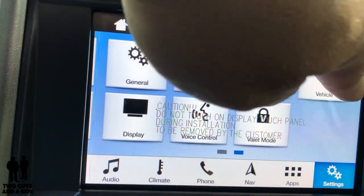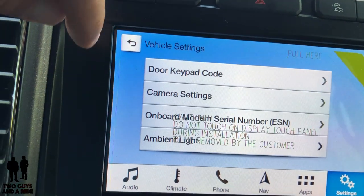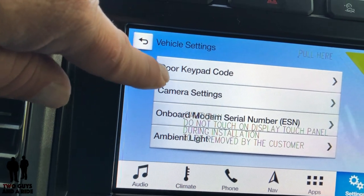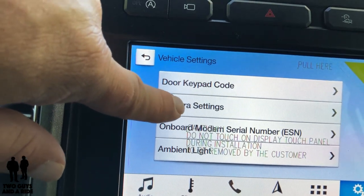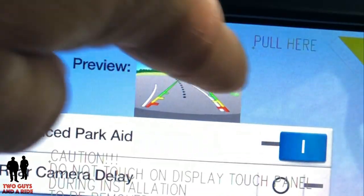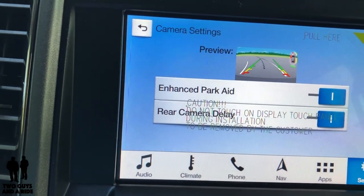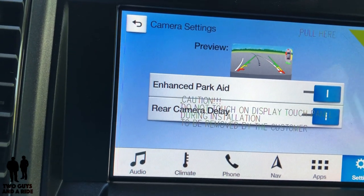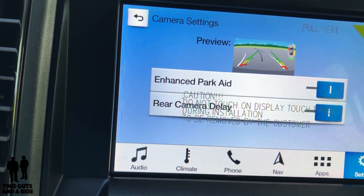We're going to go first to the vehicle section on the second page of apps. Down here you've got your door keypad code, which you probably want to set, and then you have camera settings. One of the things you can do is turn on or off the Enhanced Park Aid — you can see that little icon appear or disappear. And then there's the rear camera delay. I really like this feature — after you're done backing up and put the vehicle back in drive, it will keep the back camera on until you reach about five miles an hour, giving you a little extra time to see things behind you.